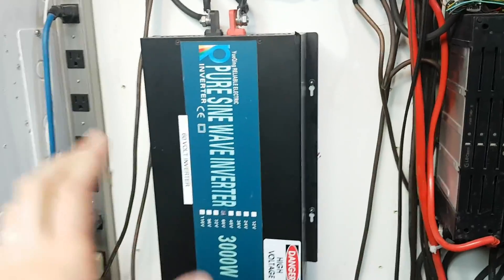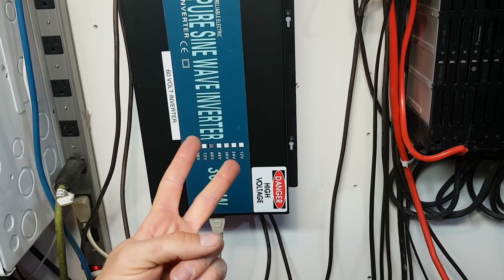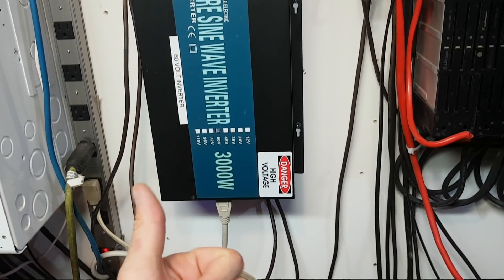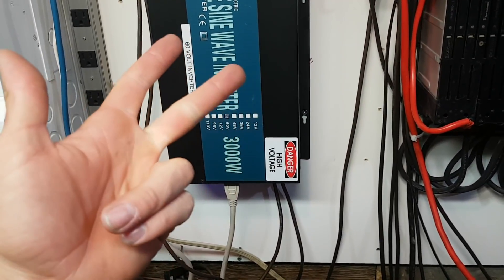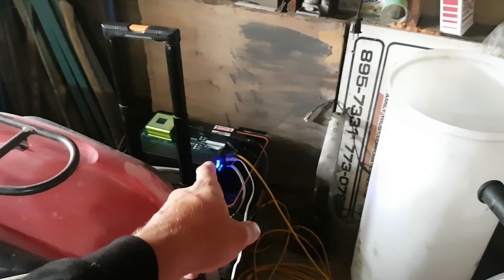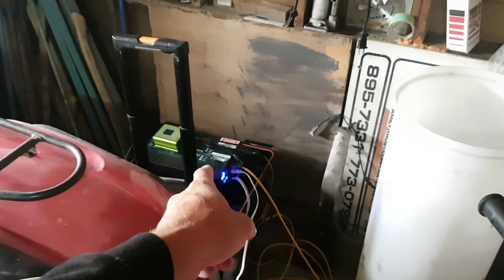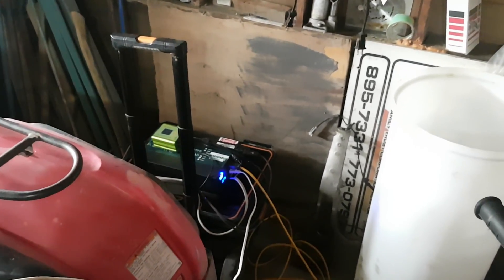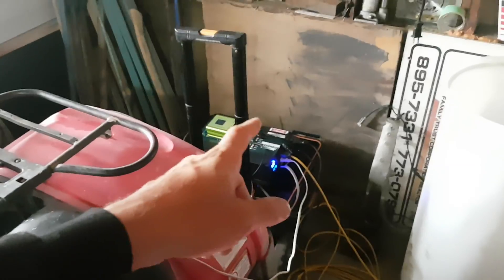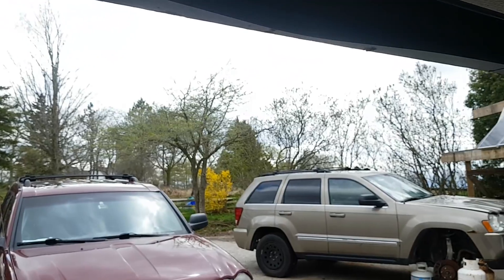The Reliable inverter has been working fantastic - it runs two window air conditioners, my computer, my projector, my lights, and all that stuff. Over here I have the portable Reliable Electric, which is also 3,000 watts but runs at 48 volts. That one runs an 8,000 BTU window air conditioner and whatever else I feel like running, though the batteries are fairly dead since it's been overcast all day.